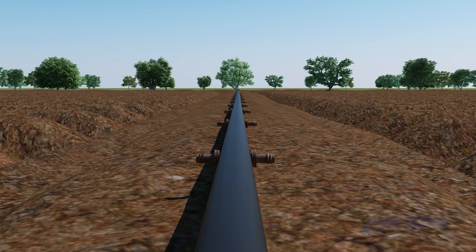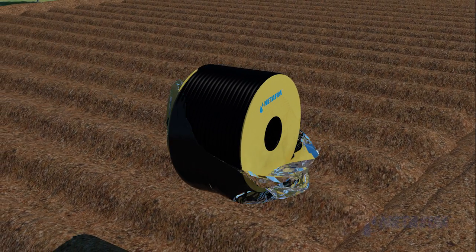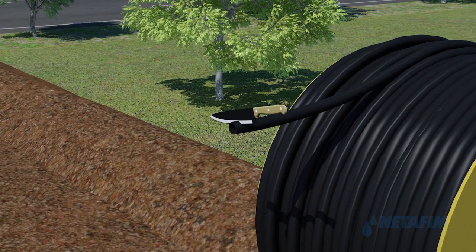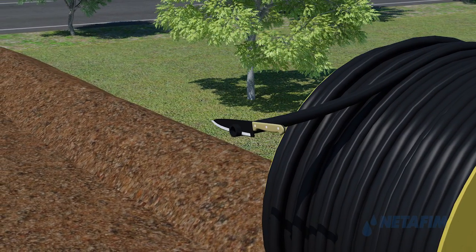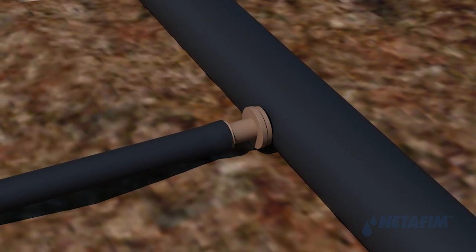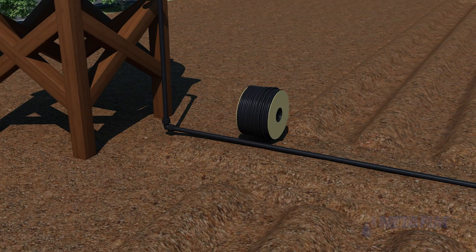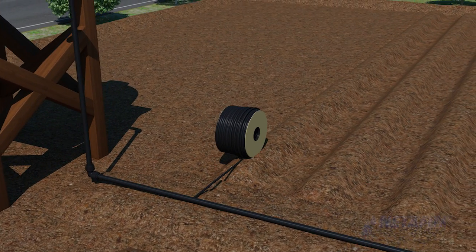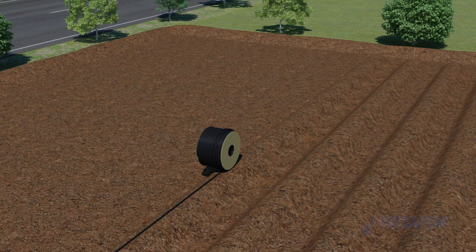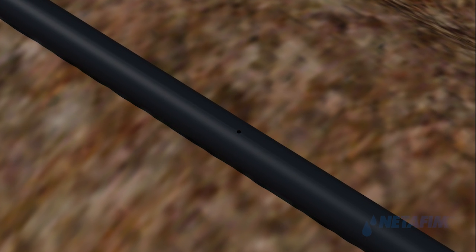Open the dripper line coil by removing the protective plastic wrapping. Take the open end of the dripper line, cut off a small portion to have a sharp opening, and insert it over the barbed end of the male connector. Then roll open the dripper line coil along the length of the plot of land, taking care that the drippers face upwards and not towards the ground surface.